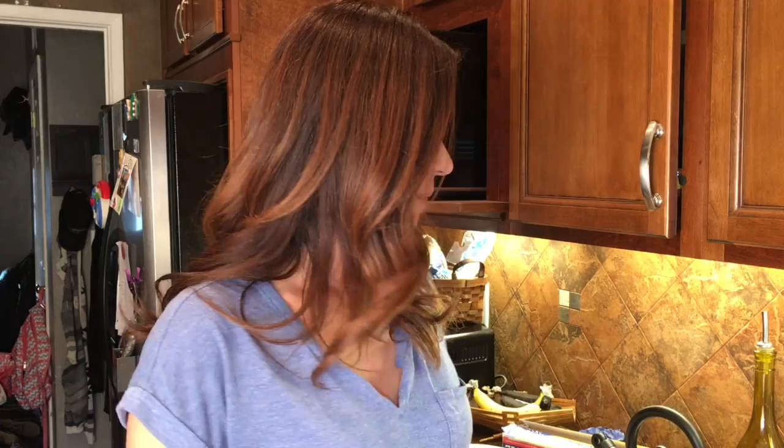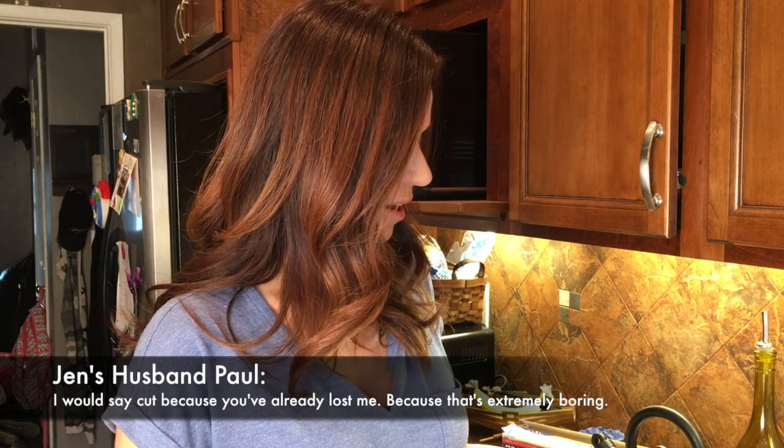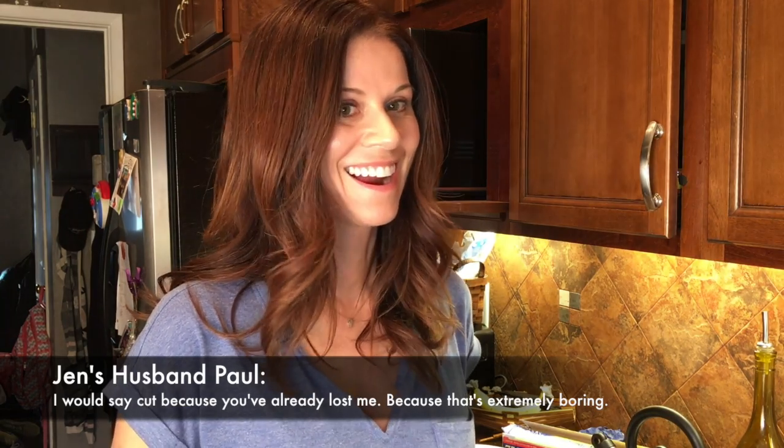I make homemade pizza dough every Sunday. My dad taught me, my Nona — my grandmother — she used to make it, so we always called it Nona Pizza. I'm going to video it so you guys can see how I make the dough. That's my husband — he likes to pipe up from the peanut gallery over there.